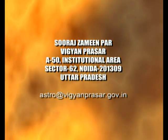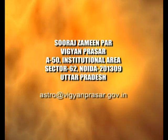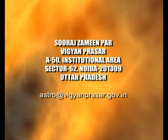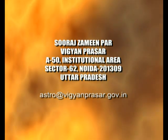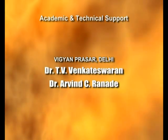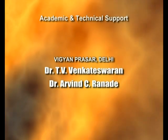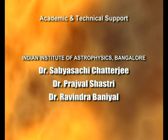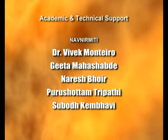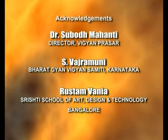Write your responses to us at Suraj Zameenpar, Vijayan Prasar, A50, Institutional Area, Sector 62, Noida 201309. You could even email us.